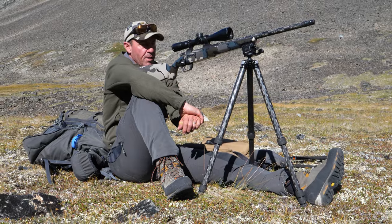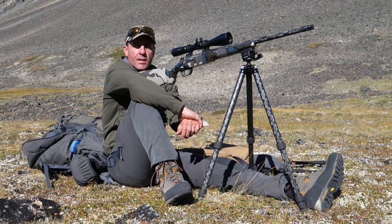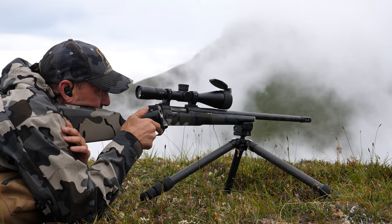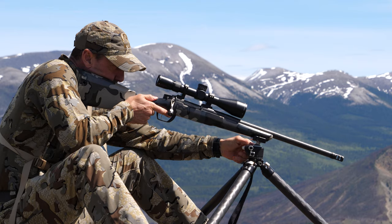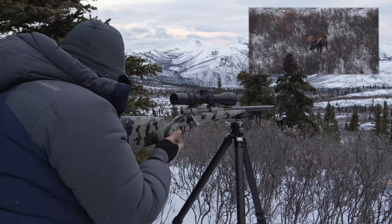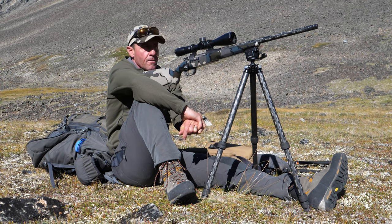Since I've been using a tripod that can mount to the gun, I've been consistently shooting off of it — whether it's prone, seated, standing, or kneeling. I've pretty much shot animals in every position with the tripod now.